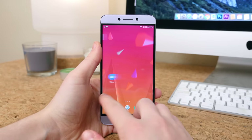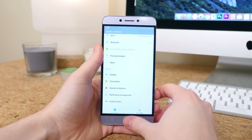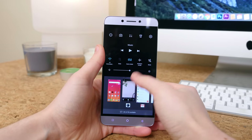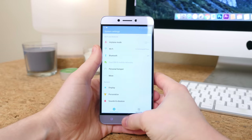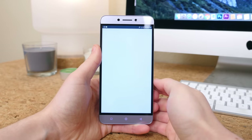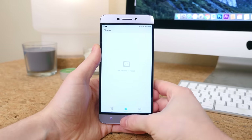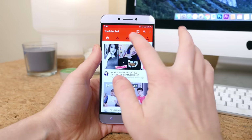Under the hood we'll find a Snapdragon 652 octa-core processor with 3GB of RAM. This chip is designed for budget smartphones, offering pretty high-end performance for a middle-of-the-road price. In my testing, the phone performed well, but I can tell it's not quite up to par with the Pro 3, and it's not quite as smooth or fluid as a phone running stock Android — though both of those things can be expected.